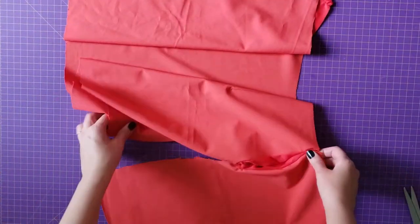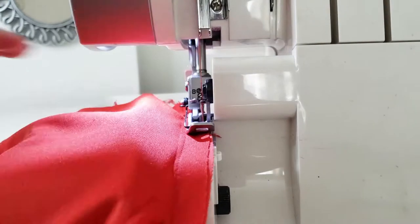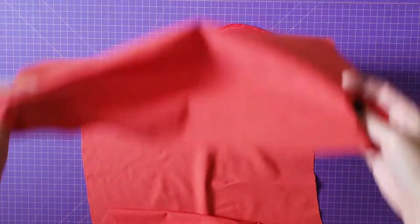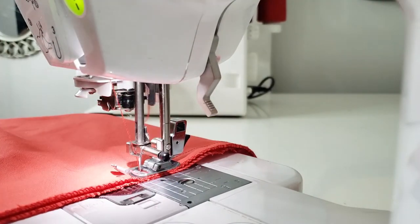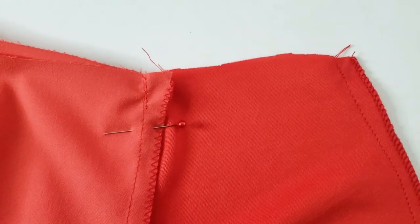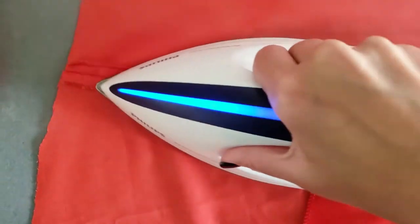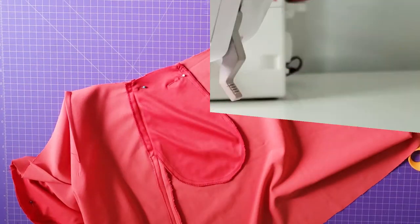The next step is to close the side seams, but before that I use the serger for the edges. I sew the sides and also sew two centimeters up, which offers the pocket more stability. I recommend making this small stitch only on the pocket that's between the front panel and the back of the skirt. I press open the seam allowances, pin the pocket up, and sew it.